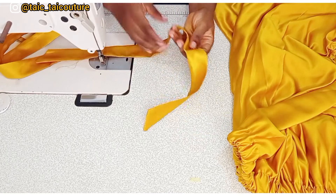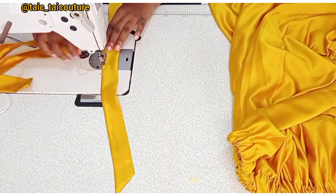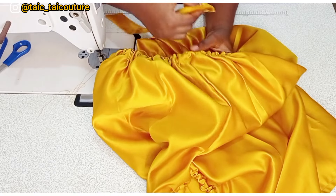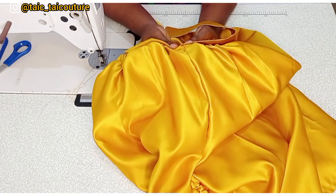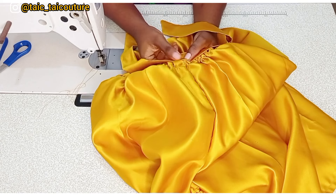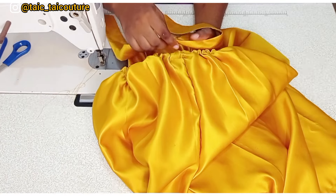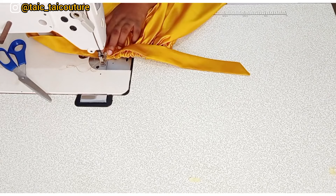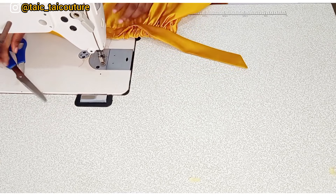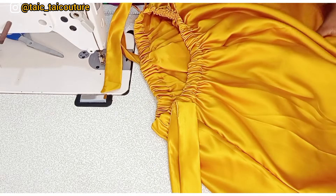I'll turn the belt out and iron it, then stitch down the opening to close it. To fix the belt onto the top: make sure the elastic is evenly distributed first, since we'll be stitching over it. Locate the midpoint of the belt and align it with the side of the top. You can sew it on, or tuck it with a thread and needle — gumming is also an option but sewing or hand-tacking is better.